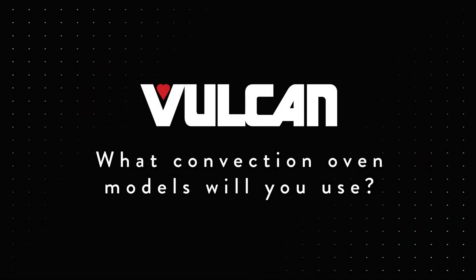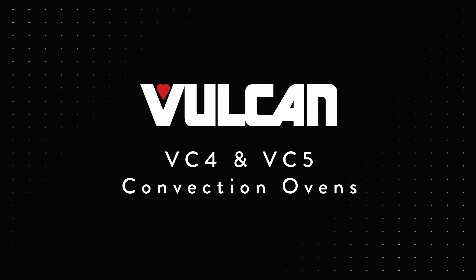I'm going to be working in the VC4 and the VC5. Both the VC4 and the VC5 have extremely consistent baking patterns across the entire cabinet, which is something that you don't get with a lot of the competition.